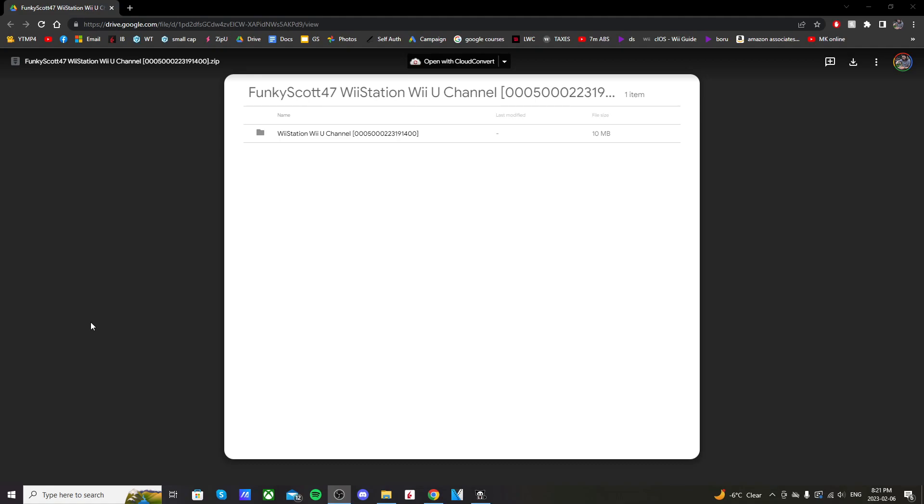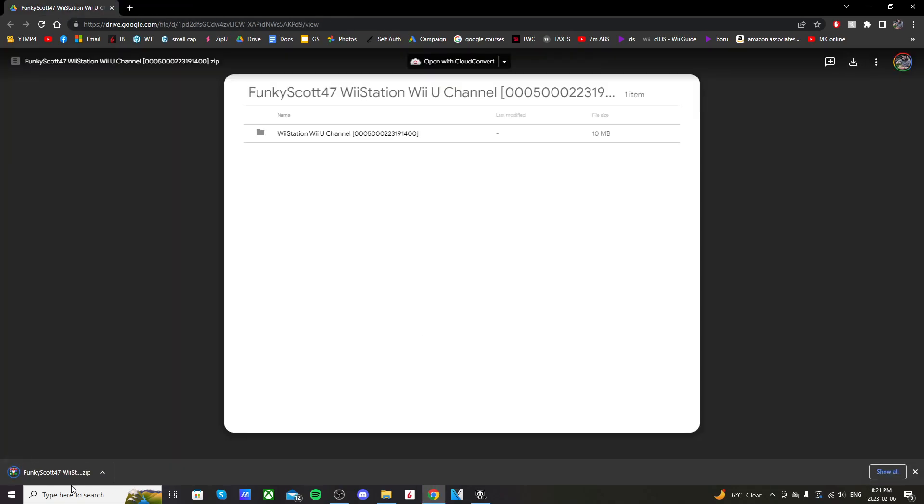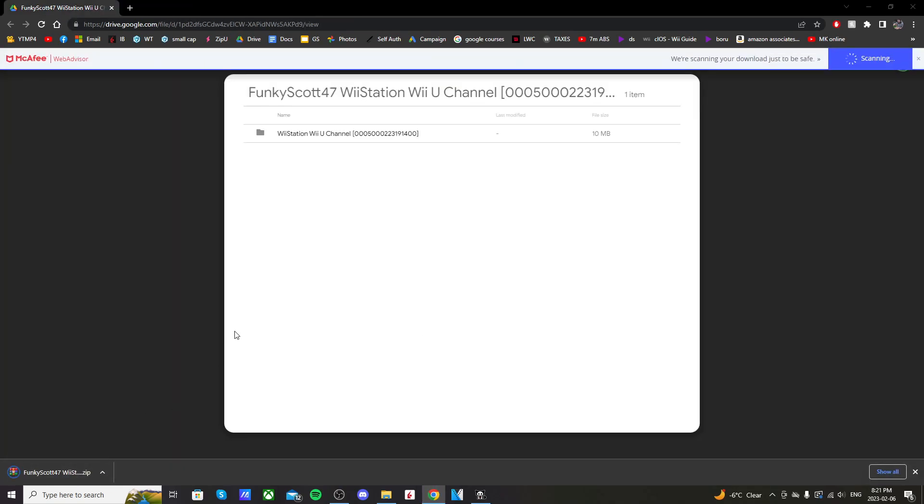It'll save you the steps of going to your virtual Wii, to the homebrew channel, and then Wii Station — so it's very convenient. Let's get started. There's a link below and it'll take you to a Google Drive page I've shared. You should see FunkyScot47's Wii Station Wii U channel. In the top right, just click Download and it should download in the bottom left. You will need extraction software as it's a zip file — I use WinRAR, it's free.